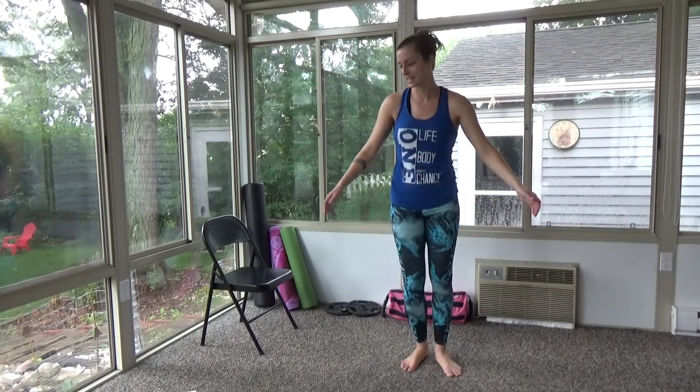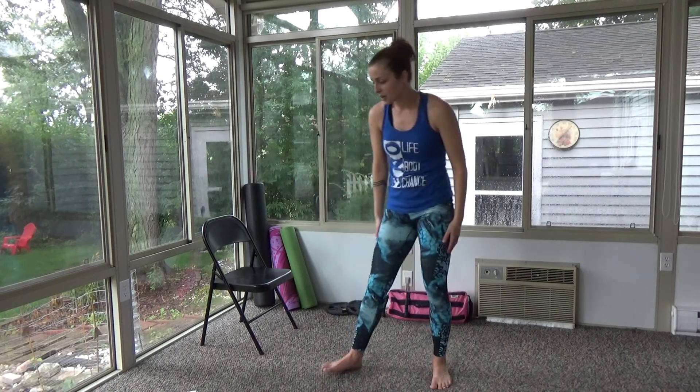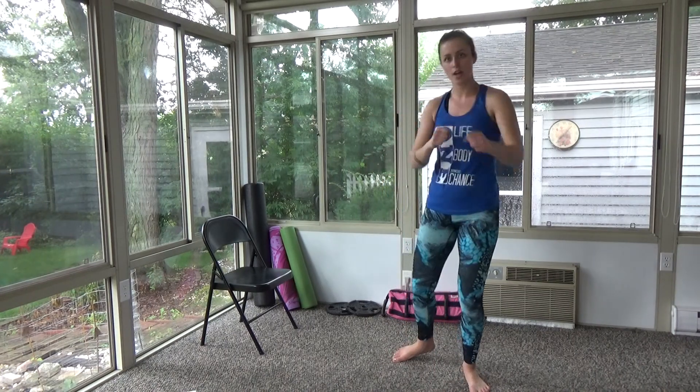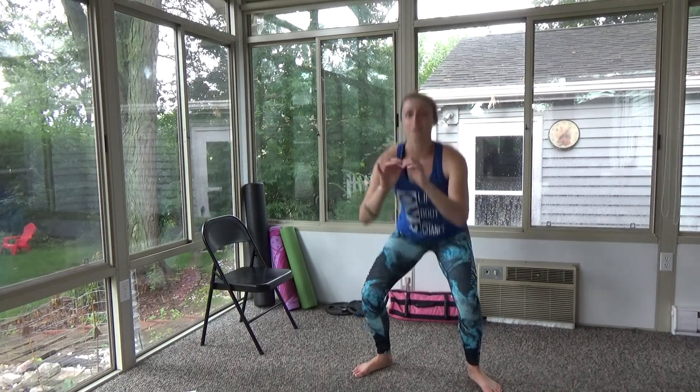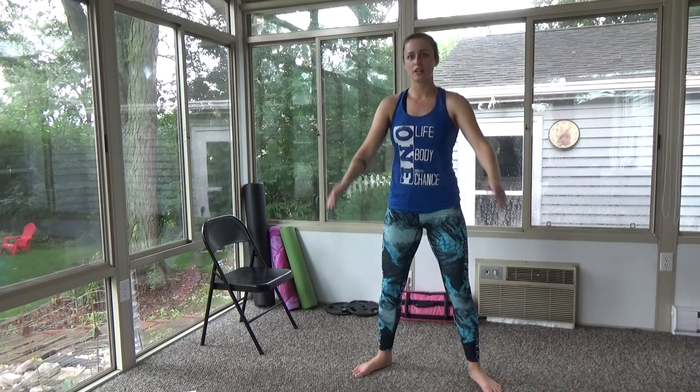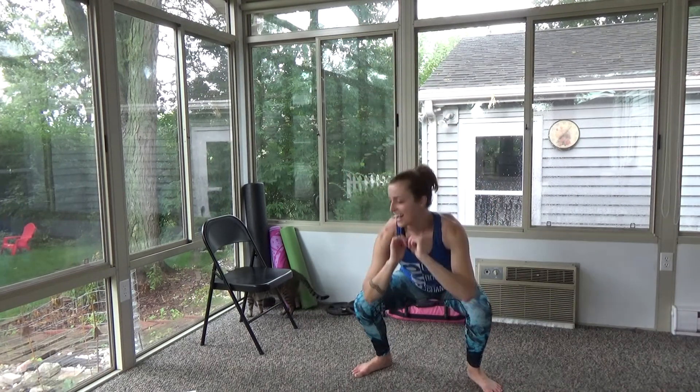Three, two, one — nice! We're back to the top, going into squats again. You're back to jumping jacks, and we're halfway through — oh yeah! I'm sweating — are you guys sweating? You'd better be moving your body! Keep those jumping jacks strong. If you need to, you can go into the step-in, step-out modification. Make sure those knees are not going past your toes and those heels need to be on the ground.